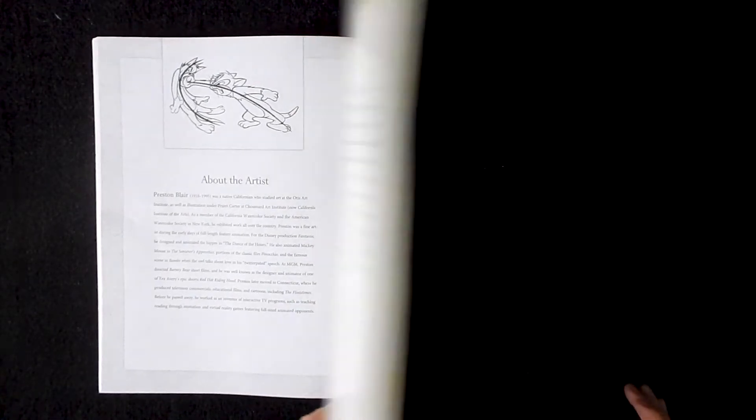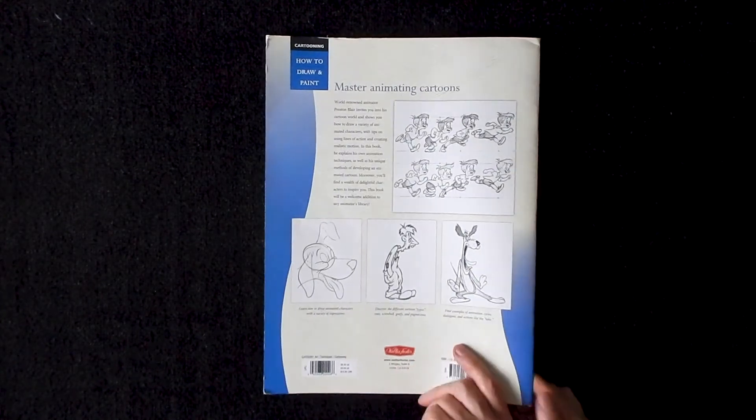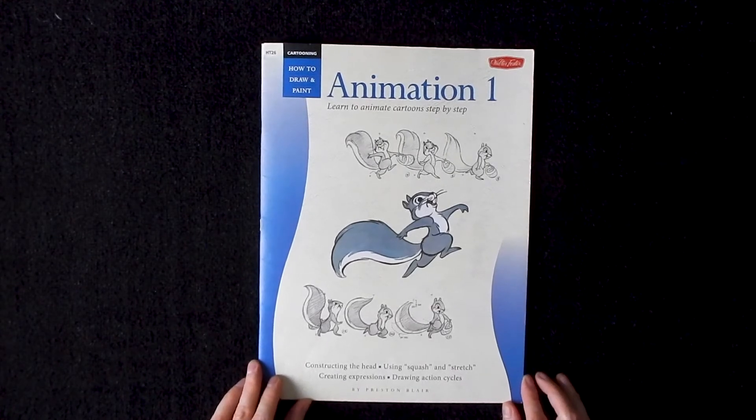Although this book is extremely large in size, it's only about 45 pages. But the information you get in those 45 pages is second to none, and that's what makes it a must for any art book library.